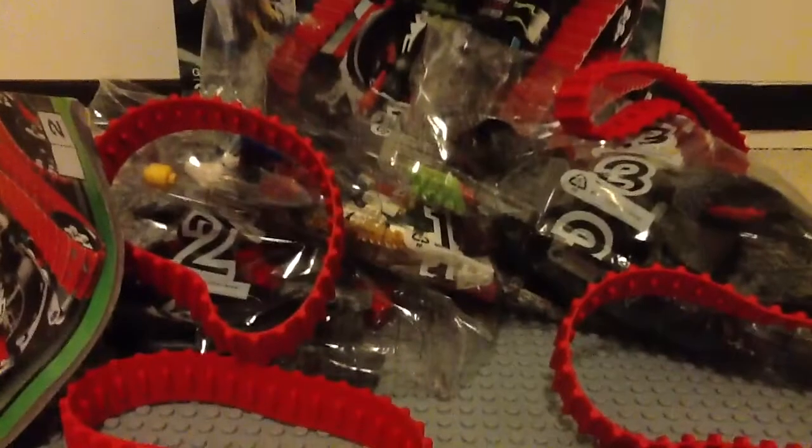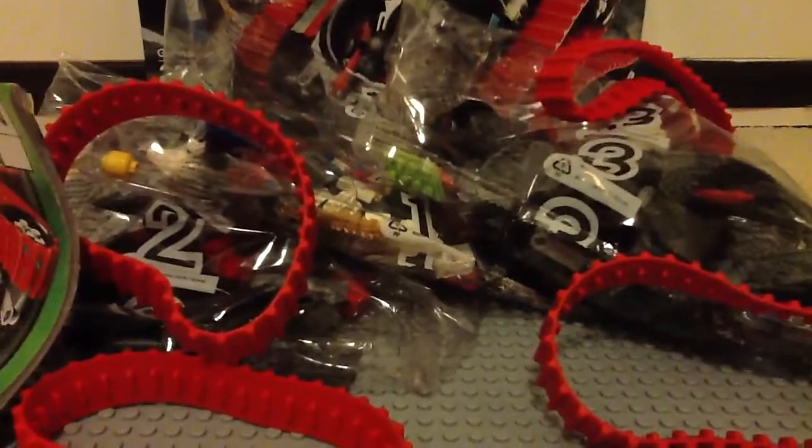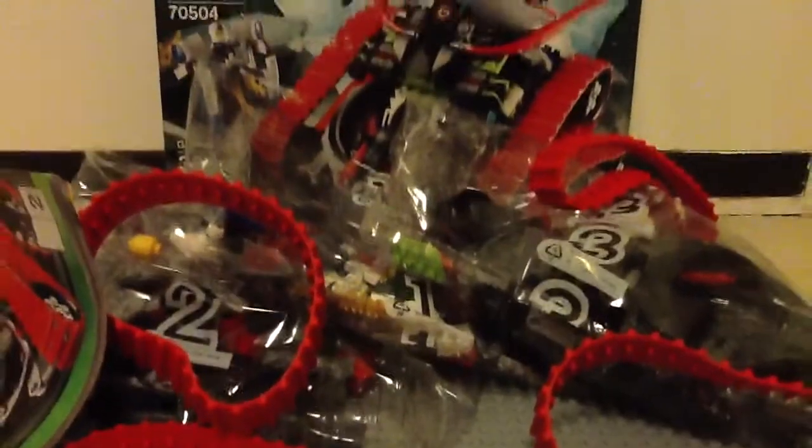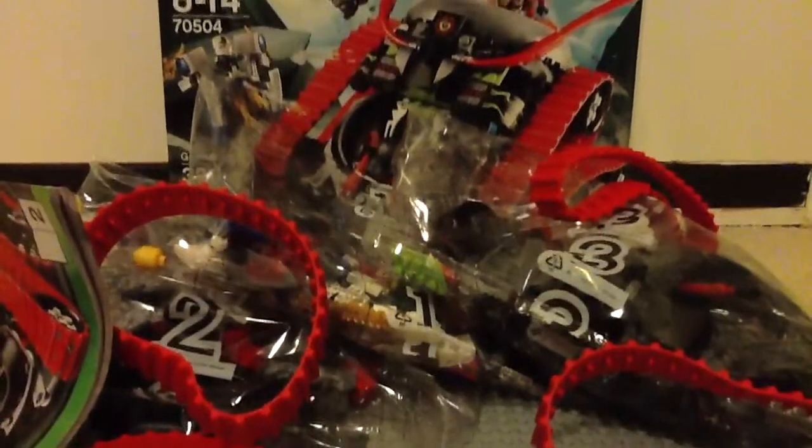So this was my very first unboxing video. Tell me what you guys think, and I can do more of these. I'll see you guys later. Bye!